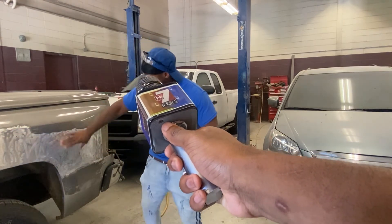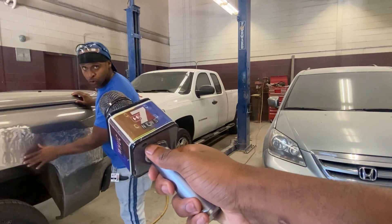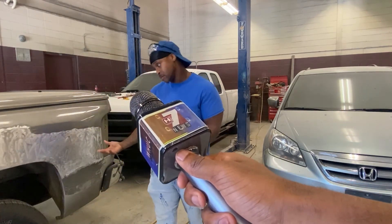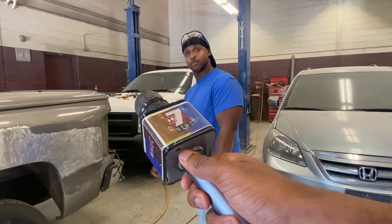Then we're gonna sand the whole truck, and once we do that we're gonna make sure we grind it down some more with some nice sandpaper grit. Then we're gonna get it down to a flat surface and try to put some paint on it.